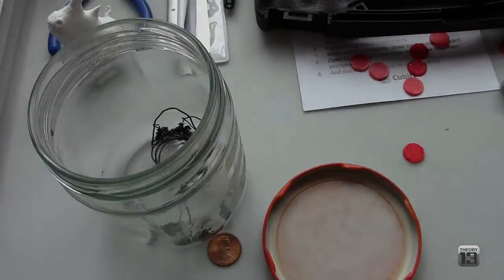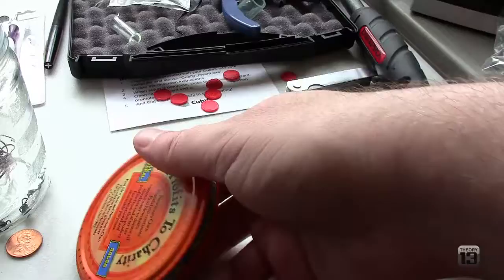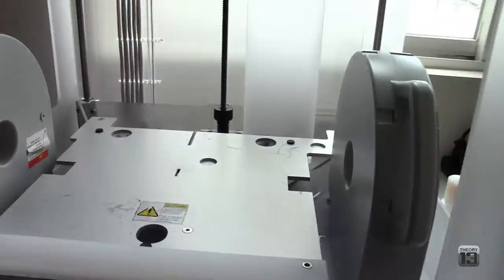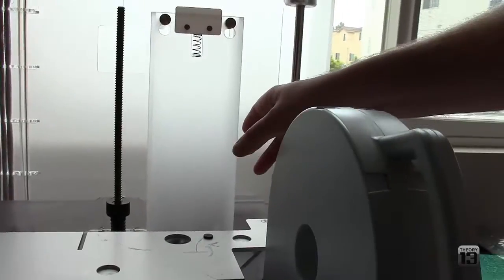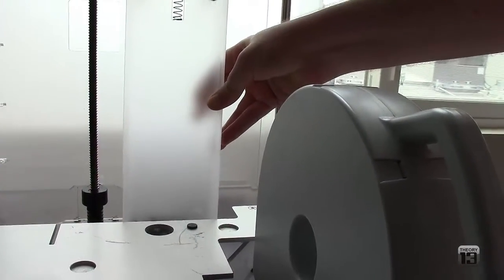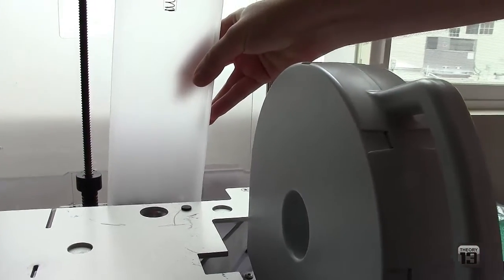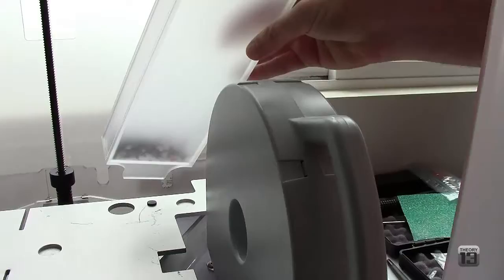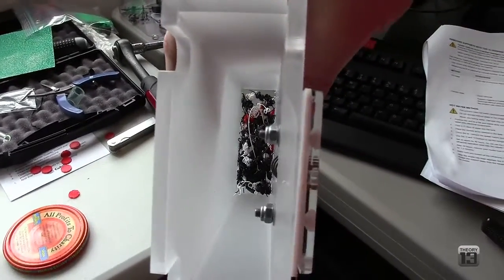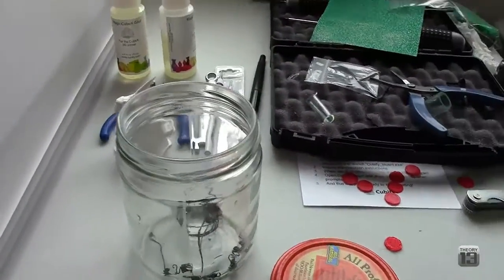Hi there, so today I've got a salsa jar here — nothing too exciting. What I'm gonna do is reach into my Cubex printer here and remove the tip cleaner — pulls right on out. From inside of there, all these scraps — I happen to know that all the black ones are ABS plastic.